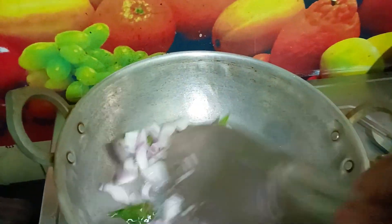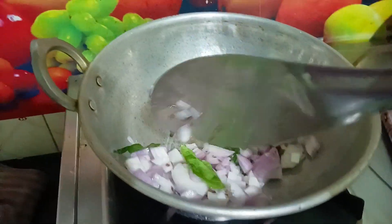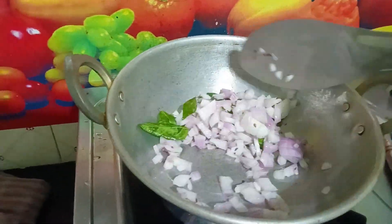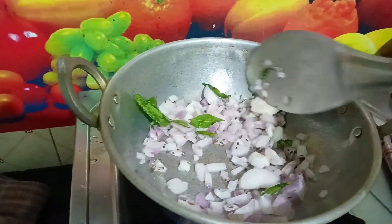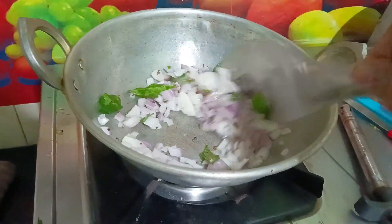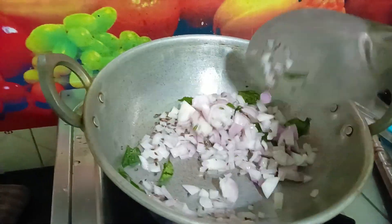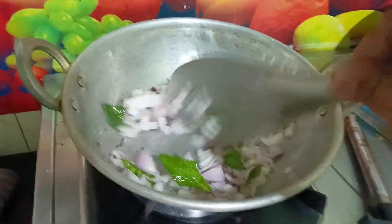Now let's fry it in the pan. For the evening, if you want to make it a little bit like this, it's not easy to make it simple. I will put the egg in the middle.